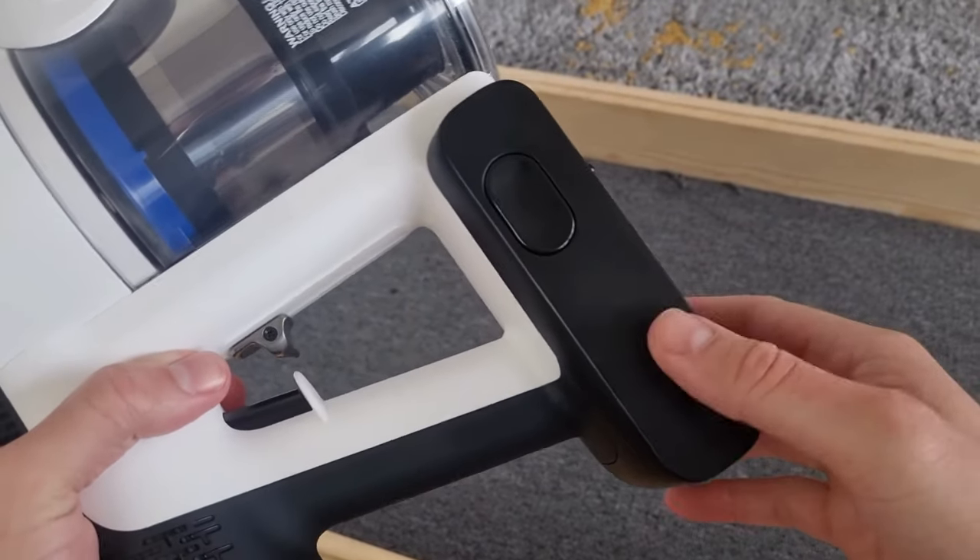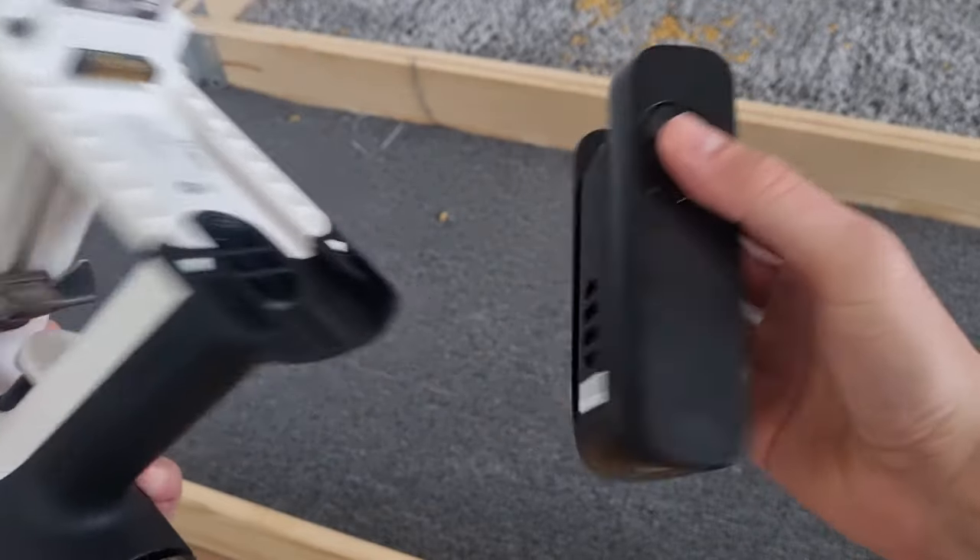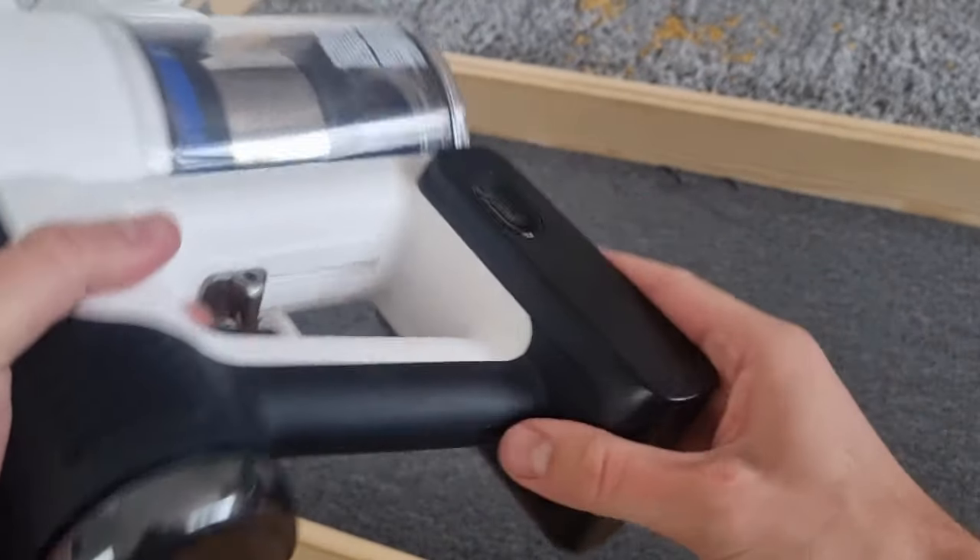It's a click-in battery, making it convenient to quickly replace it when the battery is depleted — especially if you have a spare one on hand or when it's time for a replacement.